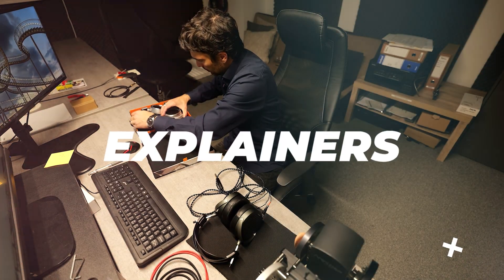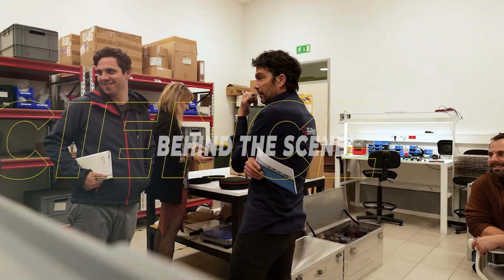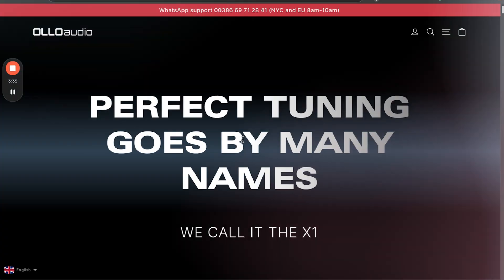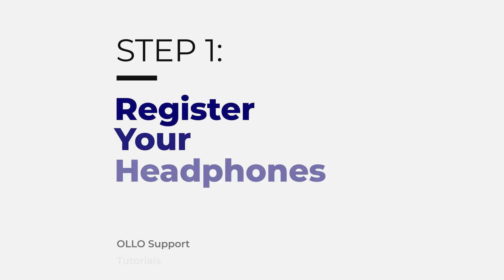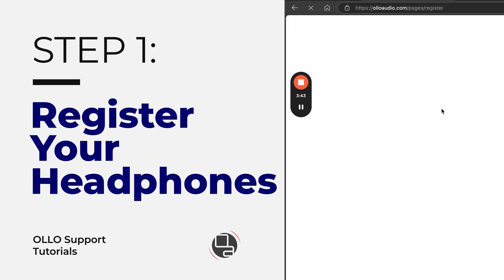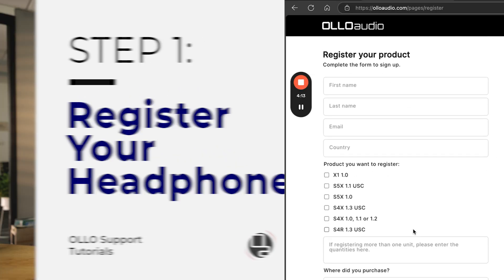This is a tutorial on how to install the USC2 plug-in for calibrating Olo Audio headphones and much more. The first step is registering your unit. Visit our webpage and in the footer menu, you'll find a product registration link. Click on it, scroll down to the form, enter all the details and submit the registration.